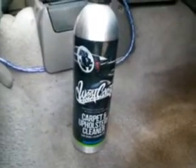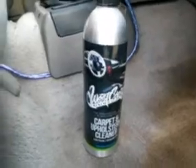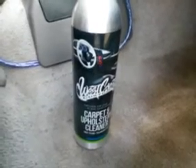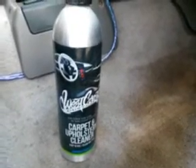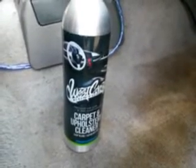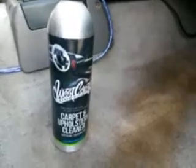What's up guys, I'm back again. Today we're gonna be trying out the West Coast Customs carpet and upholstery cleaner. I picked this up at Walmart for five dollars and ninety-four cents. I've been seeing it around for a minute and I just want to try it out.